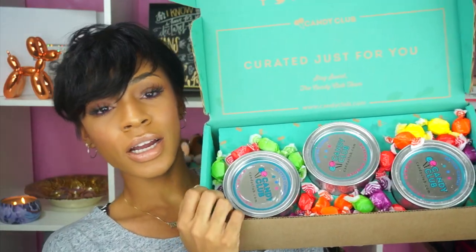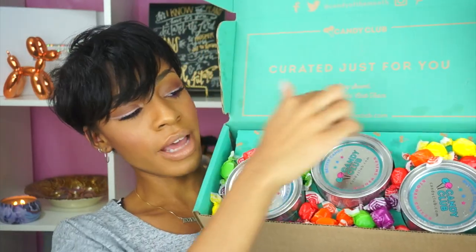So I'm going to move on to trying the candy. It came with this little card that tells me exactly what candies I got in my package this month. Got three jars of candy here and some random taffy candies. I'm willing to try them but I'm not sure if I really like them because I've never really liked taffy before. When I used to have braces, I was always scared to eat sticky candy, but now that I have my braces off, I can eat as much candy as I want.